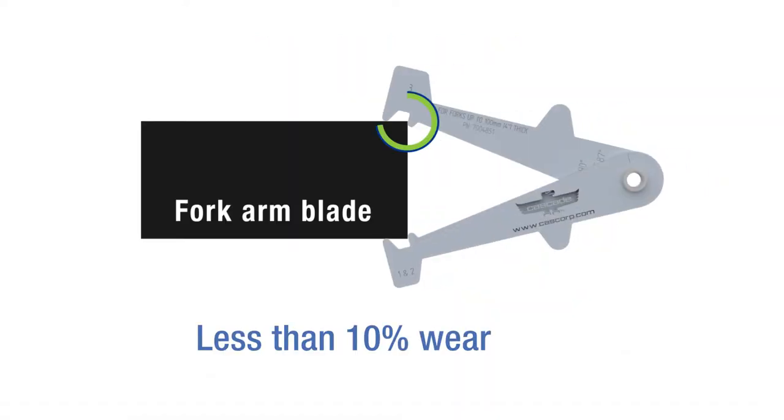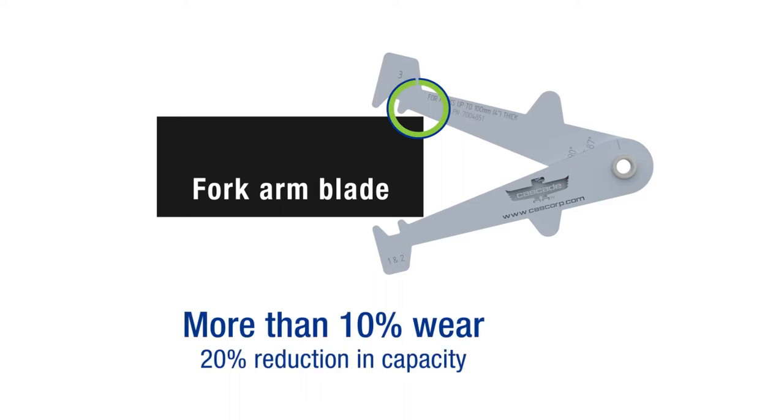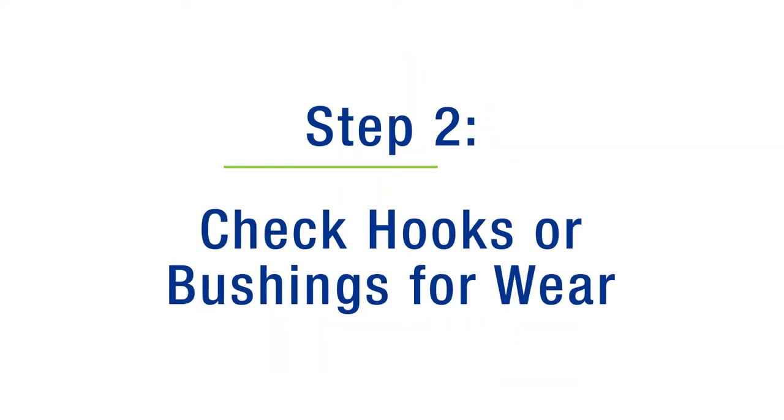If any part of the caliper back teeth hit the fork blade, it has less than 10% wear and can remain in service. If the back teeth of the caliper pass freely over the fork blade, the fork arm shall be taken out of service. This indicates over 10% wear and a 20% reduction in capacity.